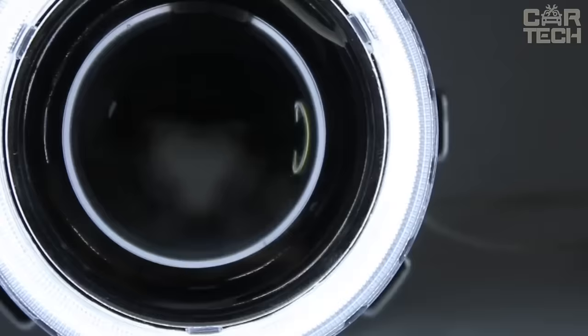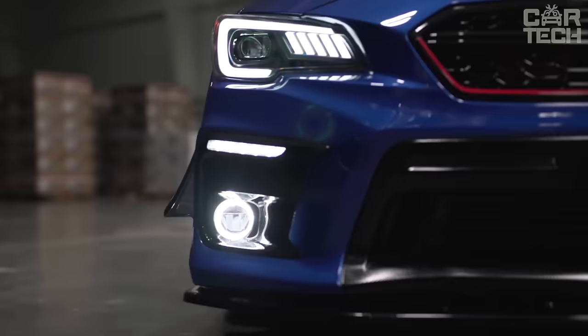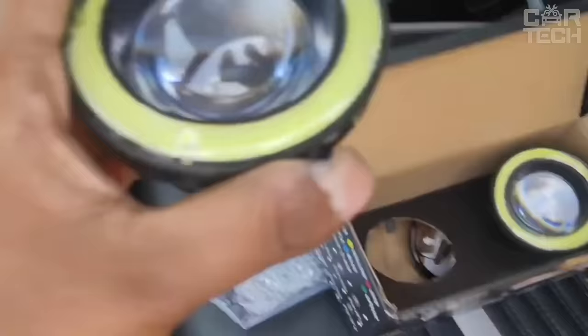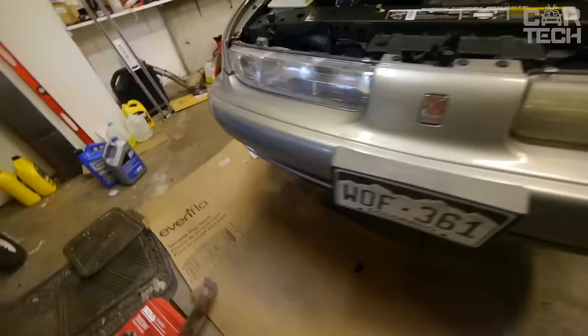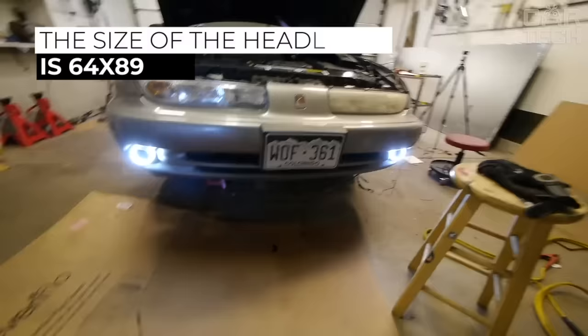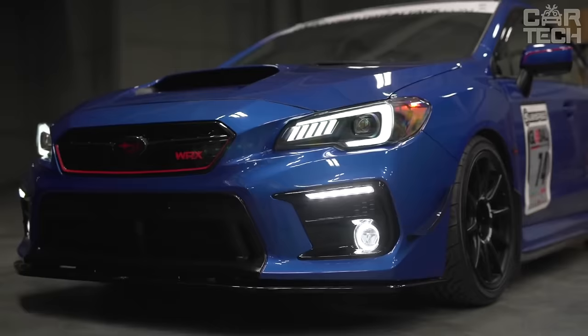Universal fog lights that traditionally combine simplicity and elegance. They will look stylish both on a tuned bumper and when installed on a production vehicle. In the dark, spherical optics give a volumetric, powerful light, and the 'angel eyes' option will add individuality to the car. The headlights have a consistently strong glow and a longer service life. Size: 64 x 89 mm. The glass used in production is durable with excellent light transmission, and they are suitable for tuning most cars.